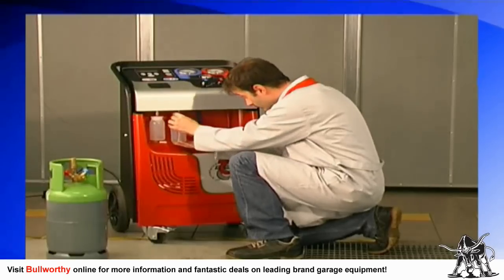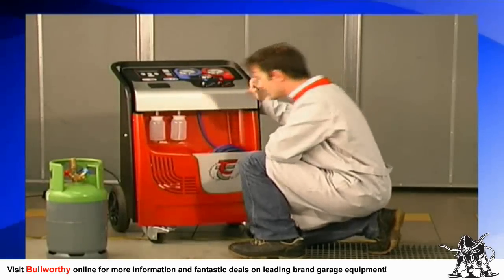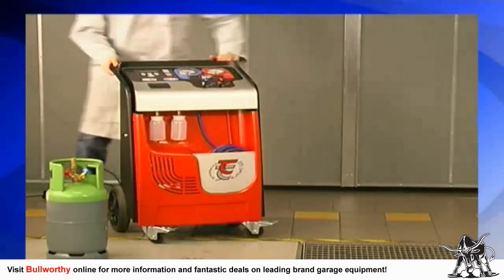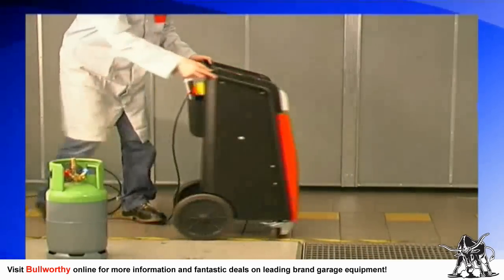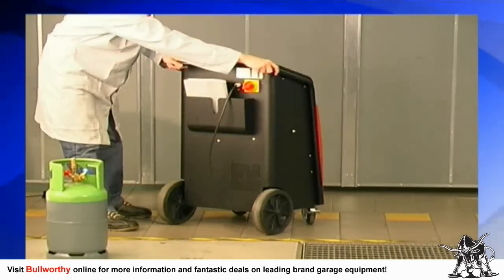These bottles store the oil recovered from the AC system and the oil to inject back into the system. Connect the bottles by inserting their quick-connect fittings and pressing up on the bottle. The oil bottle fittings are airtight to prevent moisture from contaminating the oil, refrigerant, and the AC system. The main power switch and power cord are found on the back of the machine.